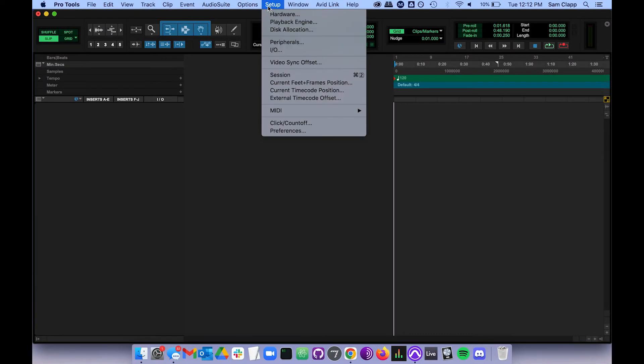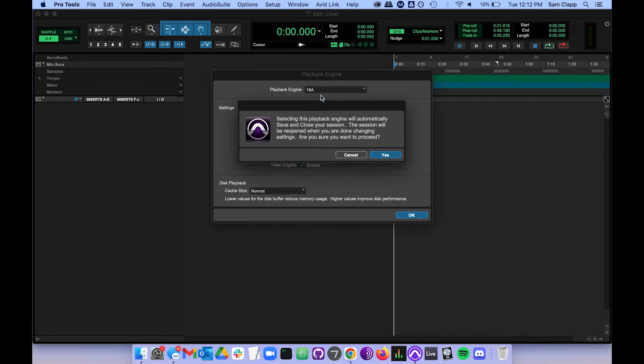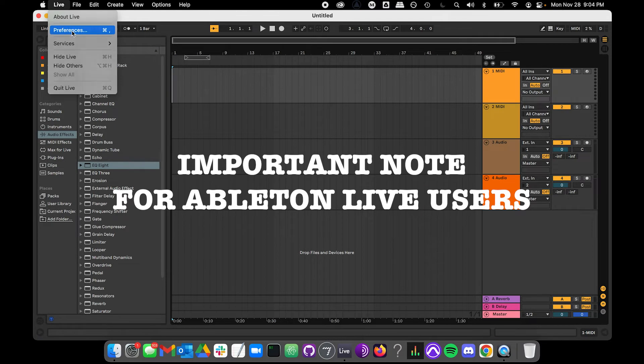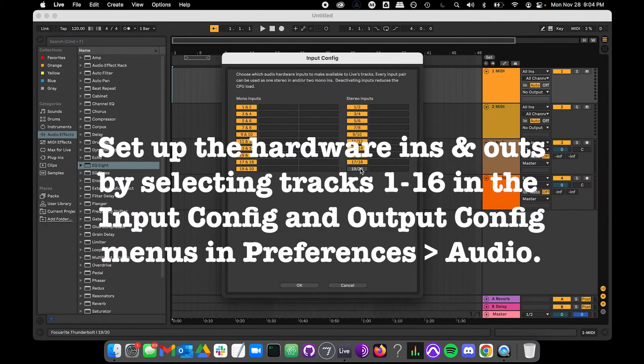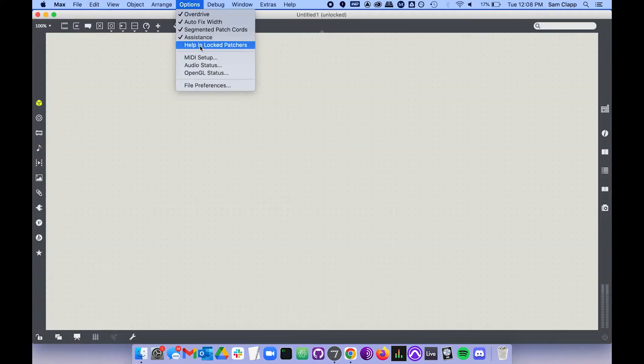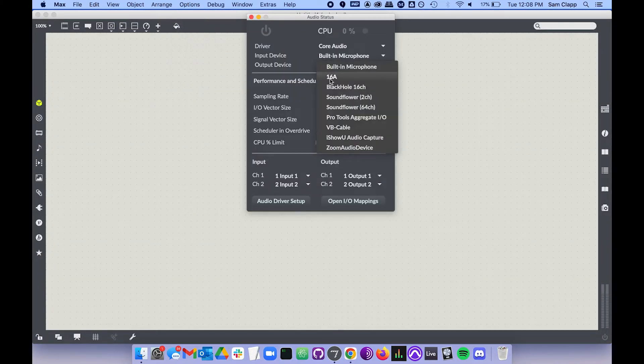Here are a few examples of how to set the Motu 16A as your audio output device for Pro Tools, Ableton Live, Reaper, and Max. One easy way to get audio out of the system is to set the outputs of individual tracks to external outputs 1 through 16, or setting the outputs of aux sends to external outputs 1 through 16. Then audio files, live inputs, and virtual instruments will pass through those tracks or auxes to the designated outputs.